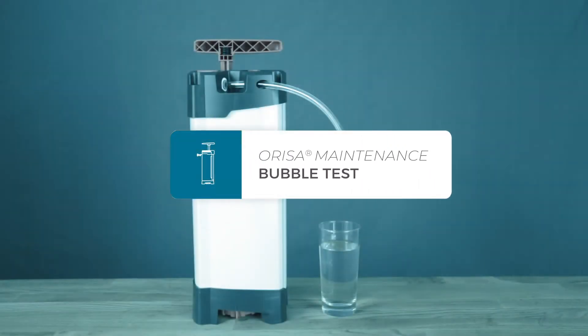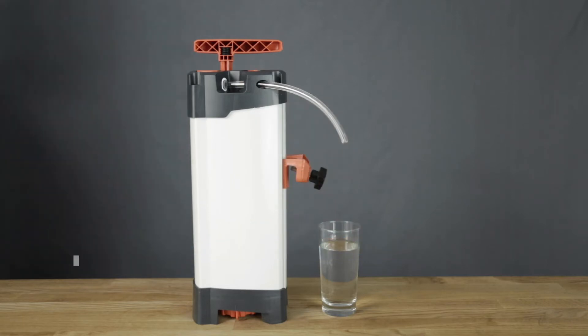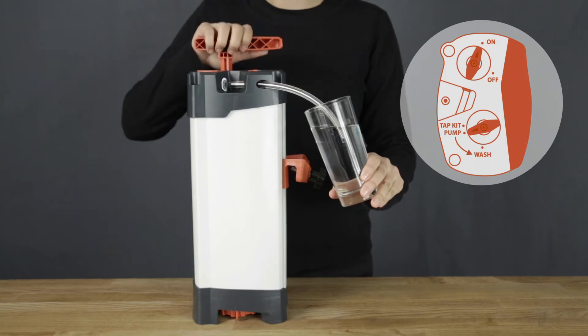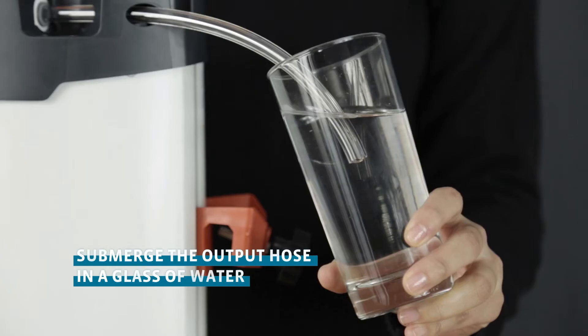Orisa bubble test instructions. Wash your hands before handling the Orisa filter. Use this test to check that the filter is not damaged. Set the pump to the on position and submerge the end of the outpost hose in a glass filled with clean water.